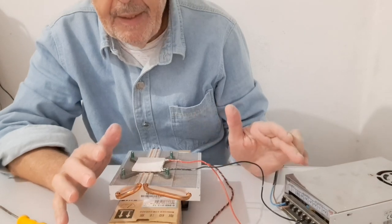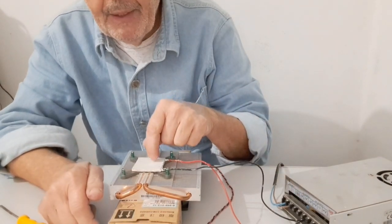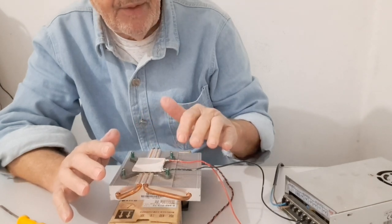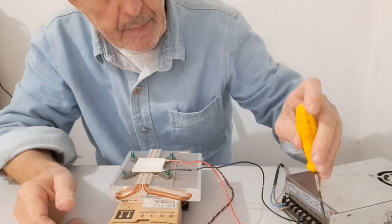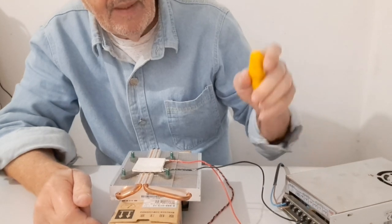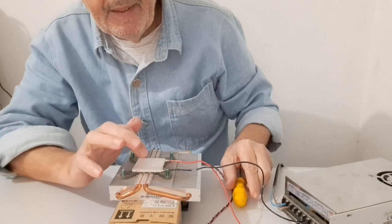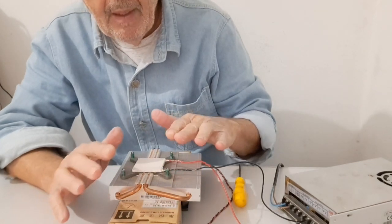So, any increase in voltage will not reduce the temperature on the Peltier plate. Each setup has to achieve a balance, and you will find the balance by regulating the voltage. In this case, the optimal voltage is about 11 volts. If I try to increase the voltage, that will not increase the cooling in the plate. So, there is a limit for the system.